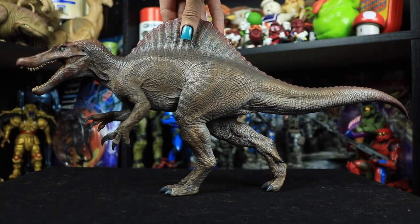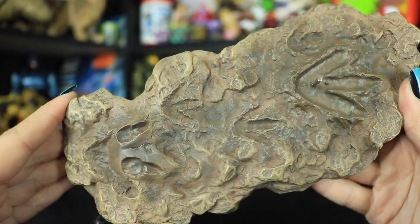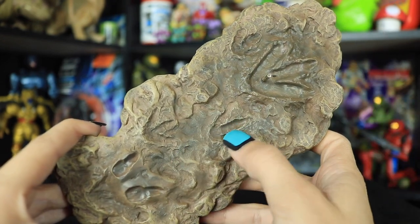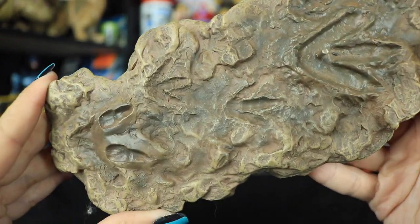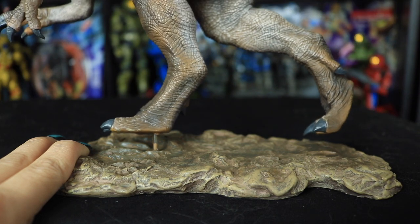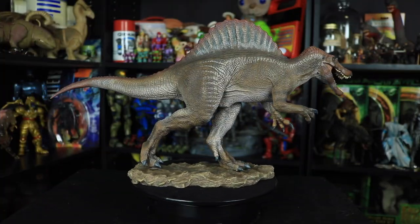This guy can stand without his base, but he does have a bit of weight so I wouldn't want him falling over. The base plate depicts a very wet, muddy, rocky terrain with rock texturing and different tones of brown. Underneath there's a felt material, which is a nice touch. What's really cool is that there are not only giant Spinosaurus footprints in the wet mud but also smaller footprints, suggesting the Spinosaurus is perhaps on the trail of another dinosaur.